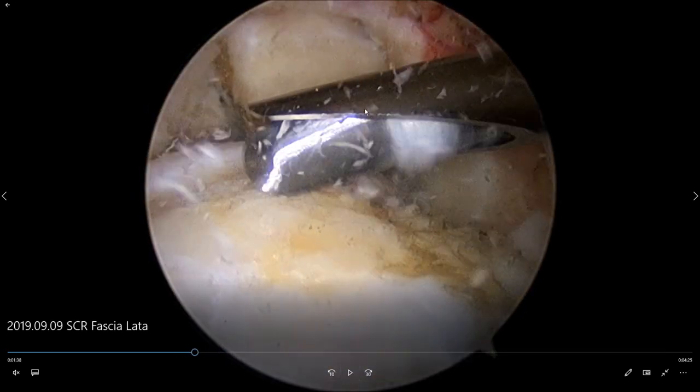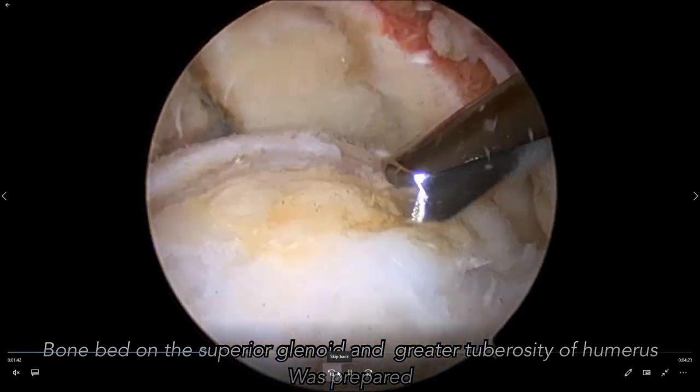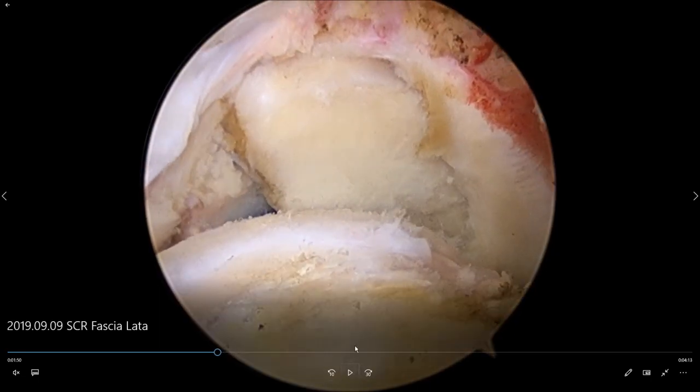Clean the tuberosity, clean the glenoid, and prepare the cuff front and back. This tissue preparation takes some time. You can see that the defect is very big. Clean the glenoid nicely, prepare for the graft to be placed on top. Clean the glenoid, clean the tuberosity, prepare your soft tissue front and back — in the front is the rotator interval, in the back is the remnant of the infraspinatus. It's like a rectangular-shaped defect.